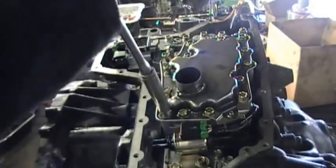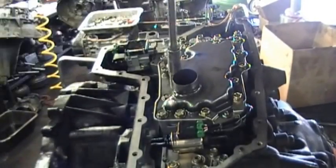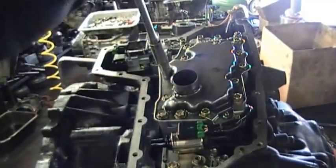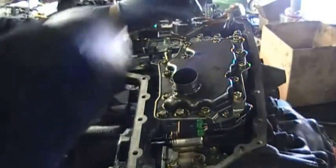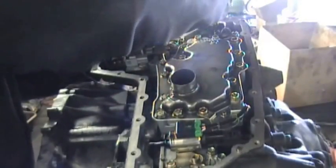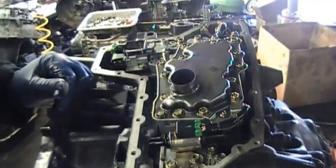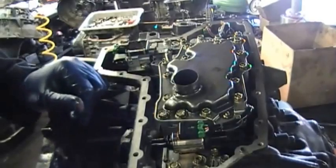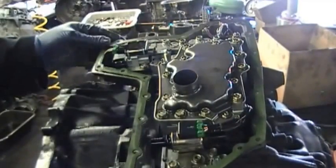Because if you're over-tightening, you can strip the threads out. Now after you have tightened the bolts, the part over here — you've got to hook the connectors up, one to the pressure switch and to the other switch that's over there in the corner. So you don't want to forget that. These switches right over here — once you get those hooked up, then the next step is to put on the gasket.